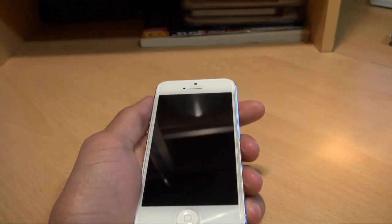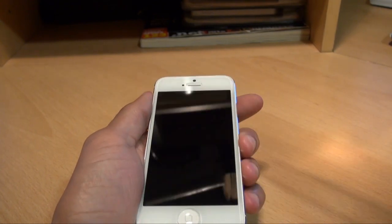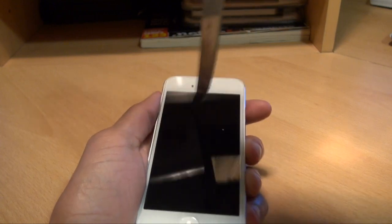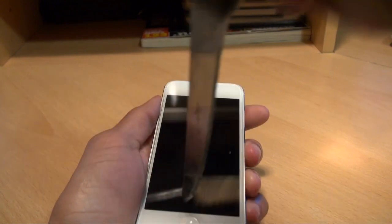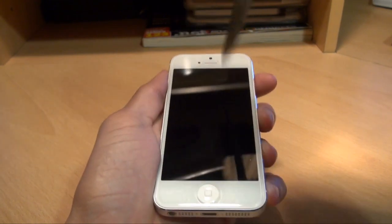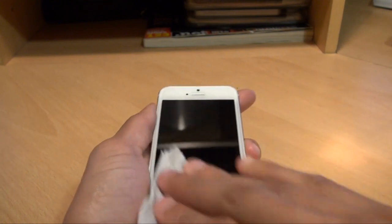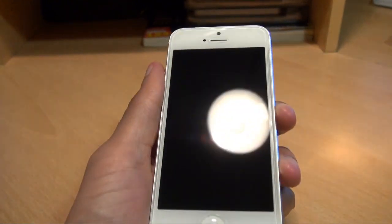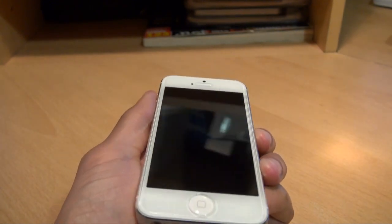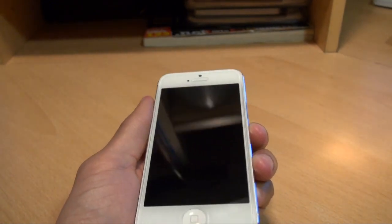I've got a knife so I'll give that a go — a dirty knife like that. Again nothing on the screen itself. I was quite amazed; I thought the knife would do the trick but obviously not.